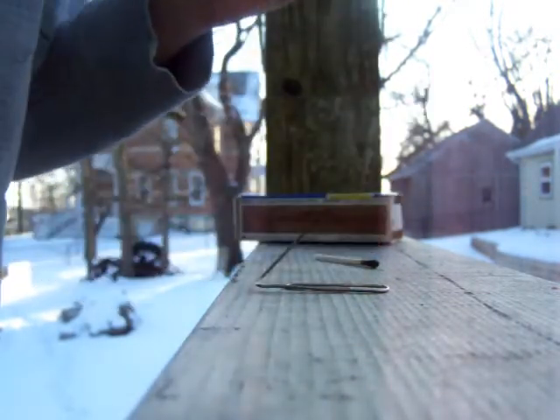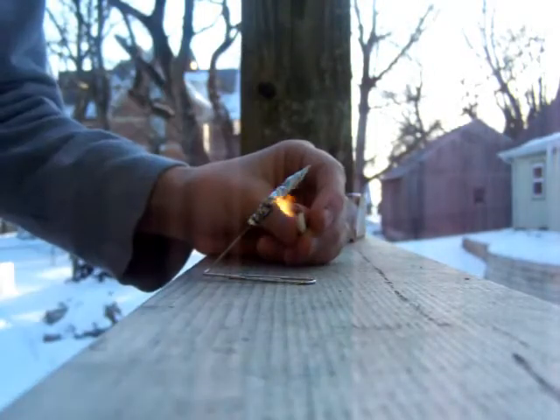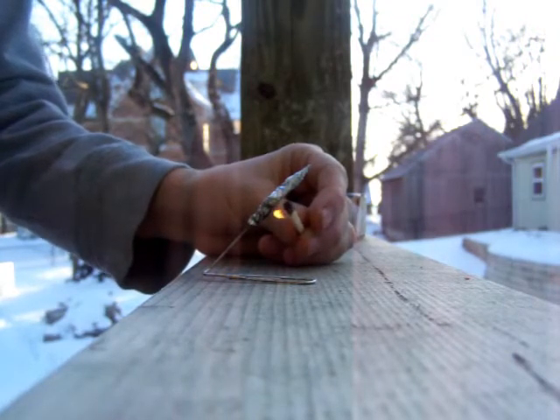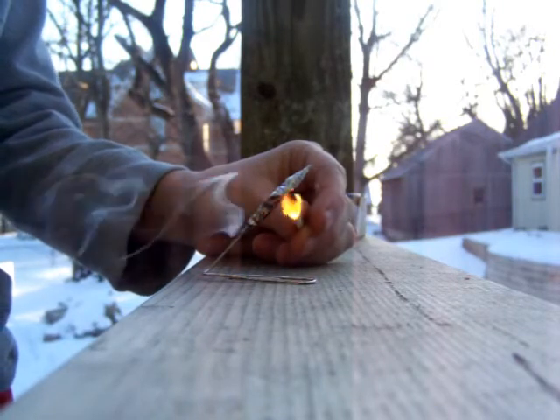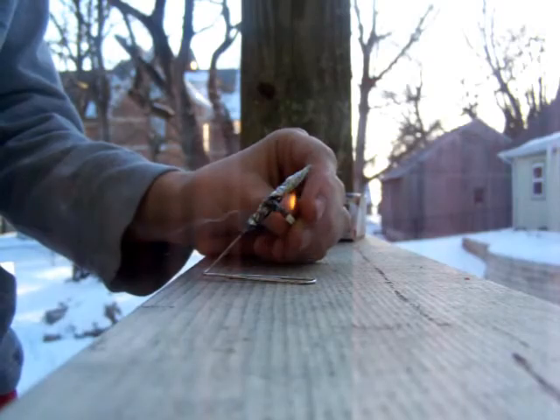It should go off like that. Here's what'll happen if you didn't wrap the aluminum foil enough. Yeah, I may catch on fire — let's see.